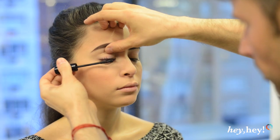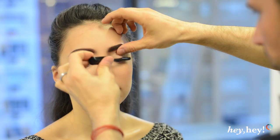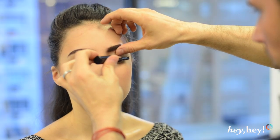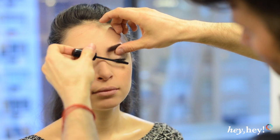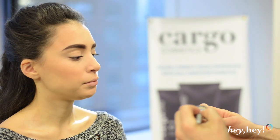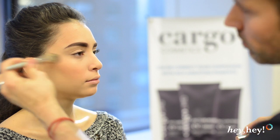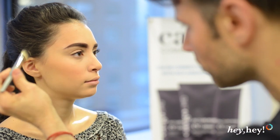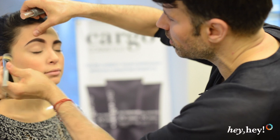I'm going to use a sneak preview of our new high definition mascara — this gives nice length and coats every lash. Then I'm taking the Champagne Color Stick, which is our highlight, and just tapping it around the upper part of the cheekbone and back to the eyebrow. You can also take a little bit and just wash it right over the eyelid.